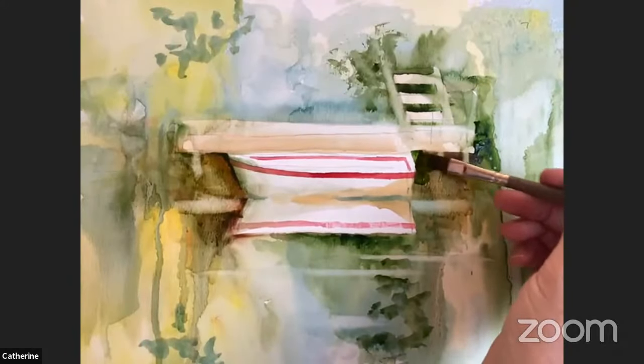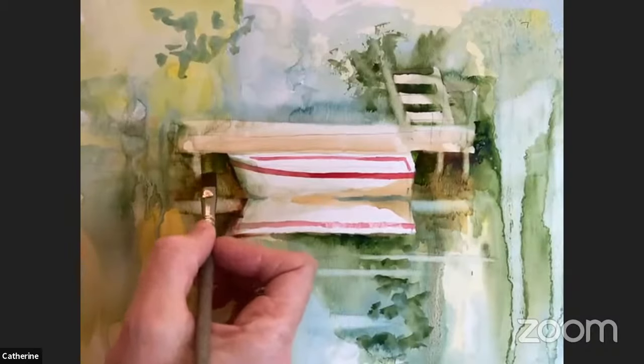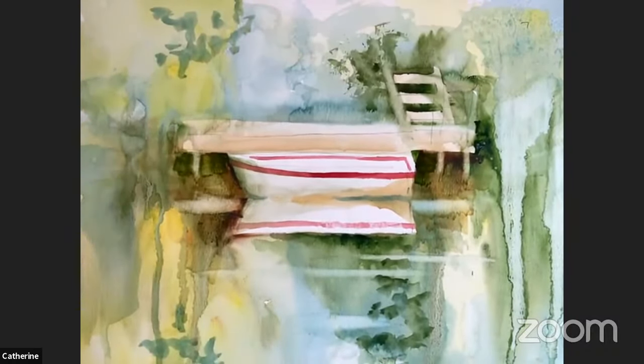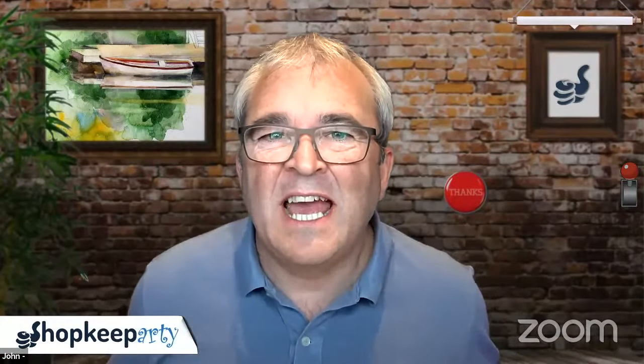You've done really well - thank you. It's really coming together, you can see it's getting there. Very, very different technique as well. Thank you Catherine, that was a lovely one. And how did you get on at home? It was a bit different today, wasn't it - a few different techniques for you to get your heads around. It'd be fascinating to see what you've created.